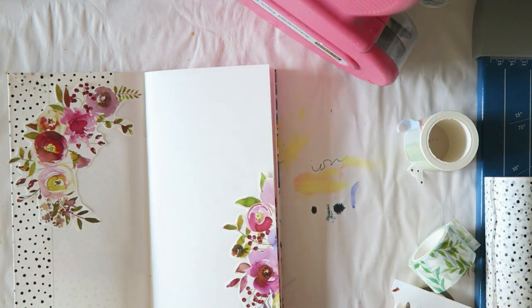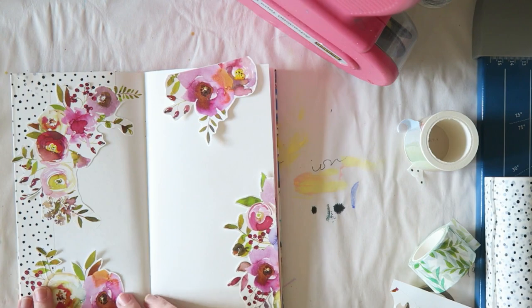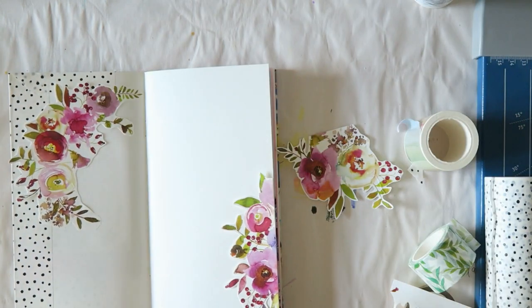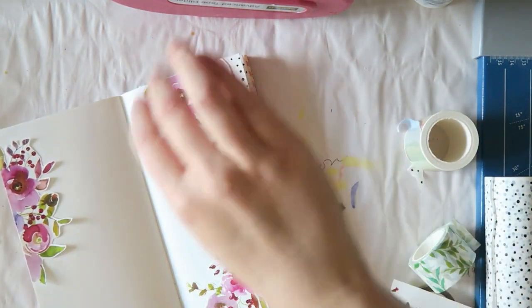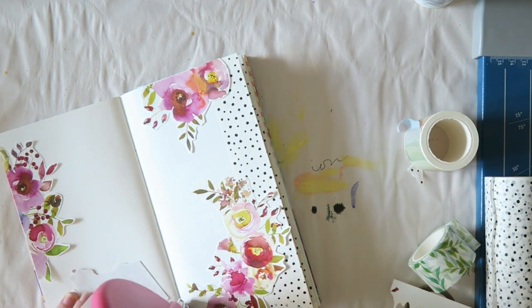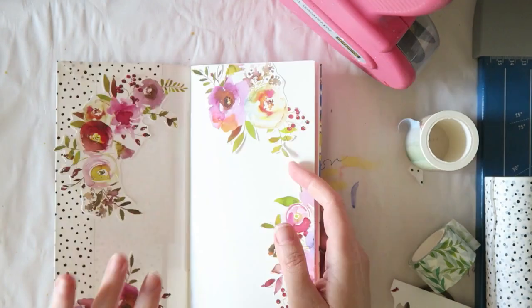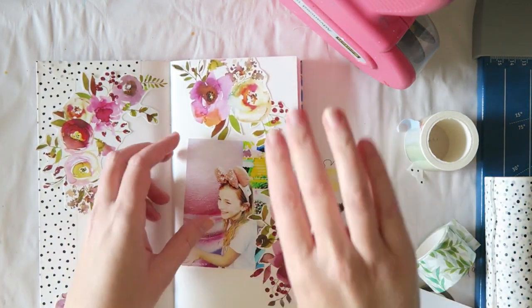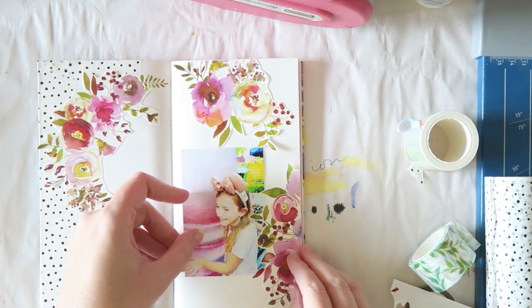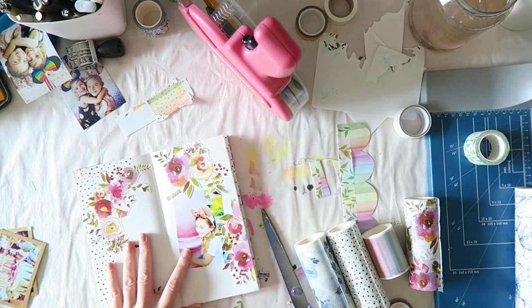We stick down the washi piece, fussy cut it, and voilà — we have beautiful watercolored floral embellishments. I love florals, especially this loose watercolor style. These are always the first die cuts I use up in an ephemera pack, so having a giant roll of washi filled with these flowers is perfect for me. Once it's all fussy cut, you can start decorating your page. Just look how beautiful that looks with minimum effort — a strip of dotted washi for pattern and these gorgeous fussy cut flowers.